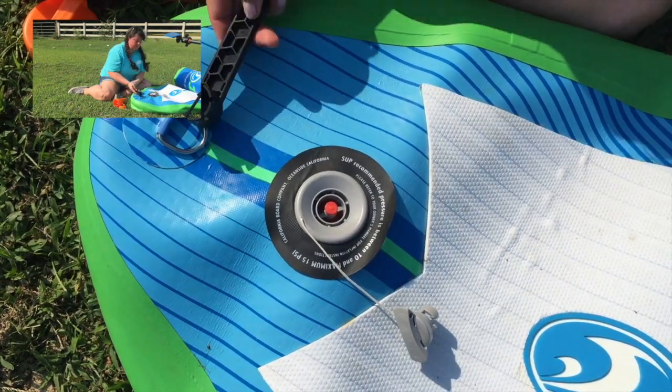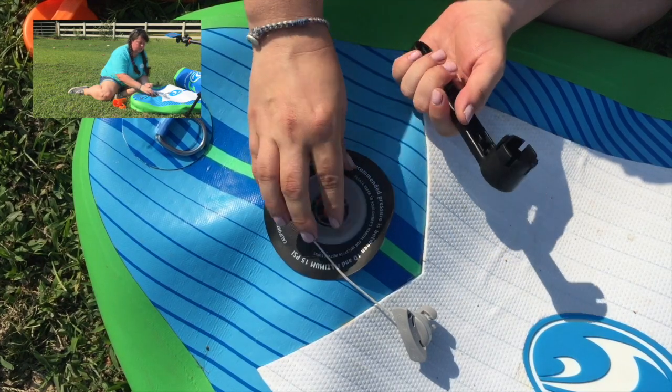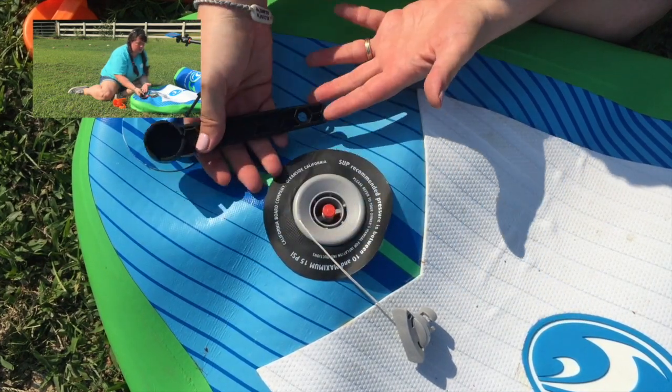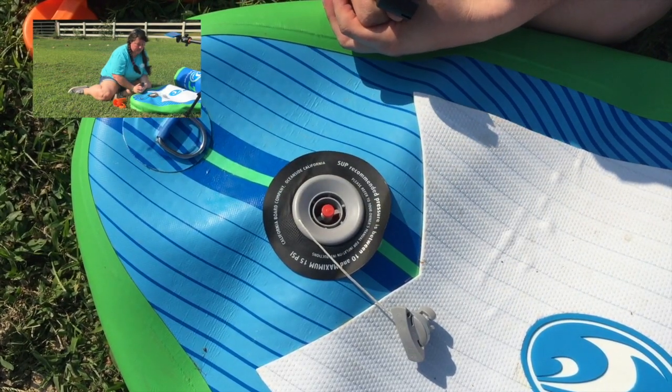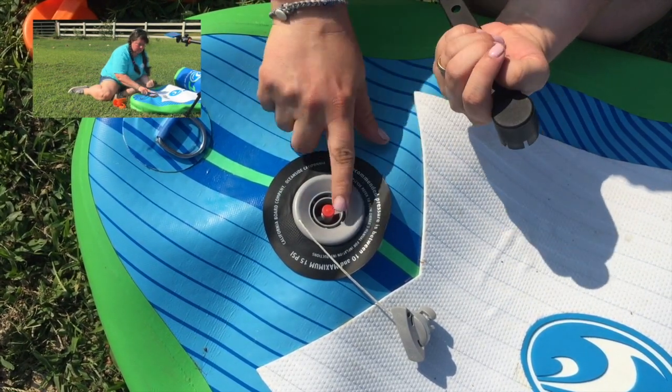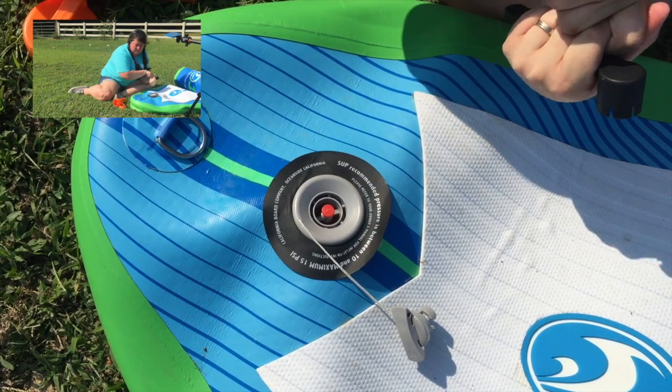If you're out on the water, you probably want to carry this tool with you in case you start to hear it leaking. You can in a pinch tighten it while the board is inflated. So that is how to fix your leaky valve on your inflatable paddleboard.